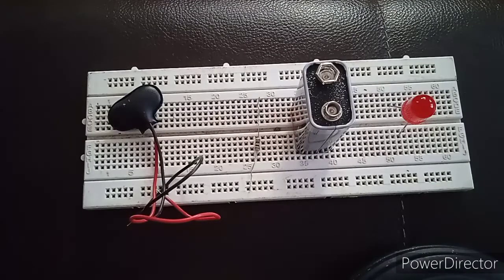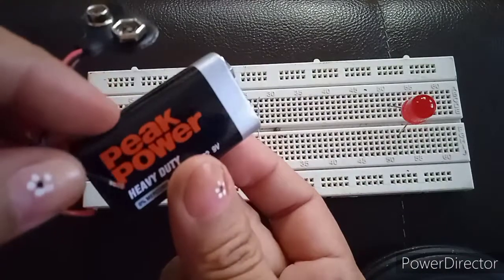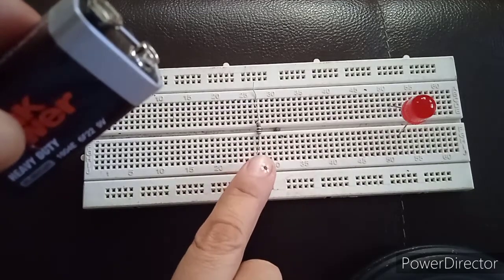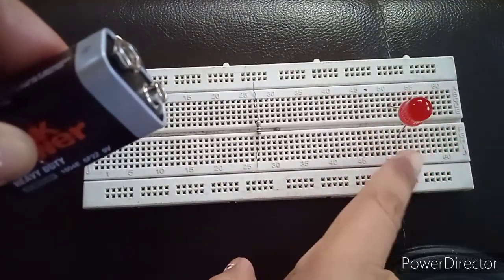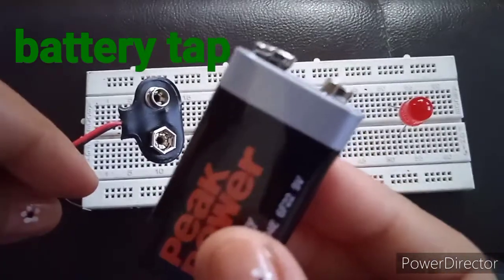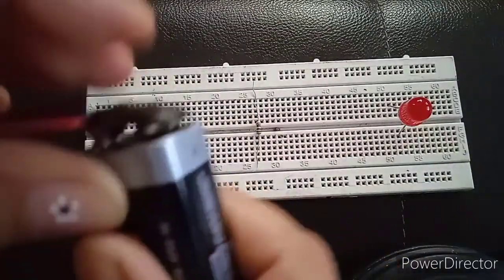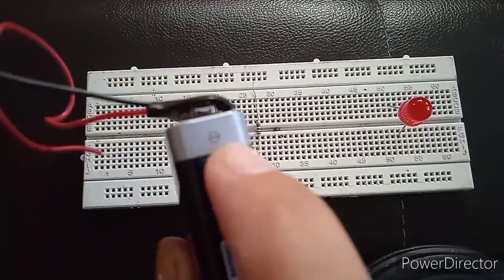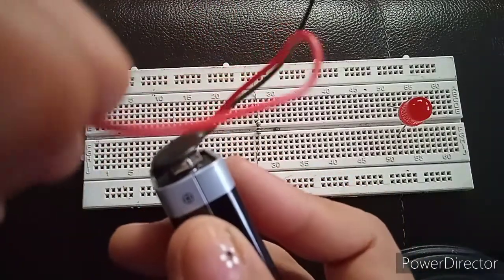After disconnecting each electronic component, that's the time you're going to get your components. These are the components I'm going to use for the circuit. I have here a battery snap connected with a 9-volt battery, a resistor — any resistor will do since it's not indicated in the circuit — and an LED. The first thing you do is to connect your battery snap to your 9-volt battery.